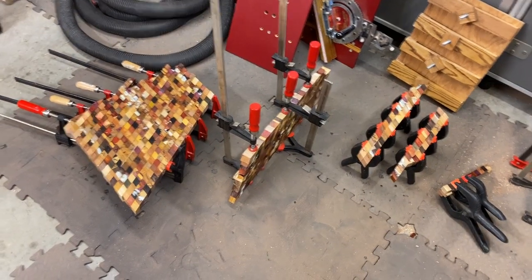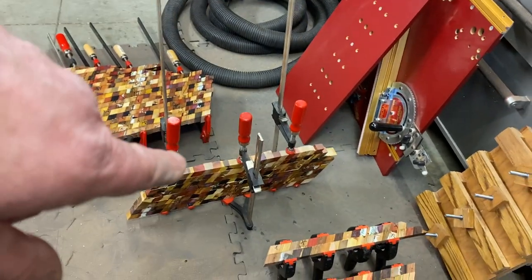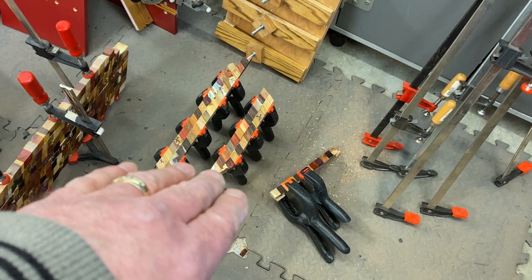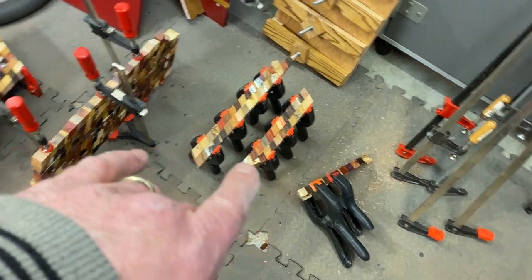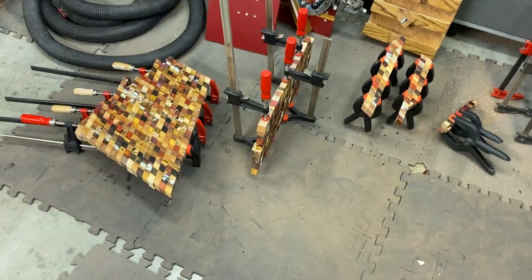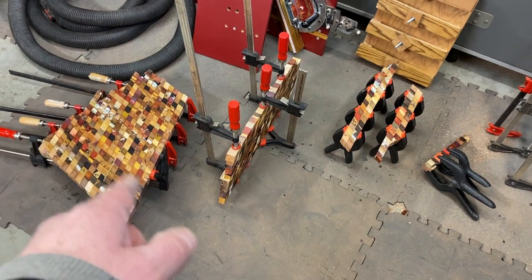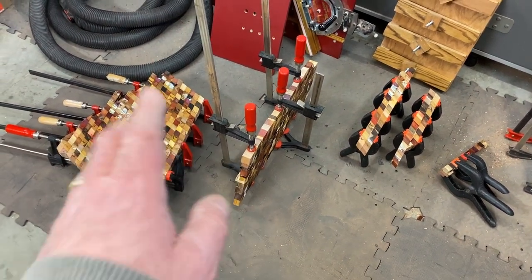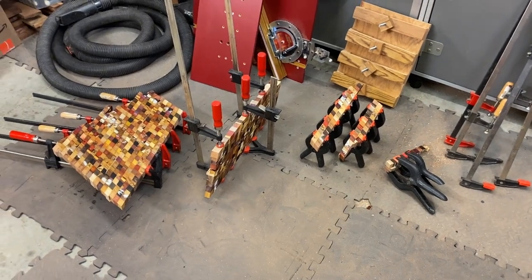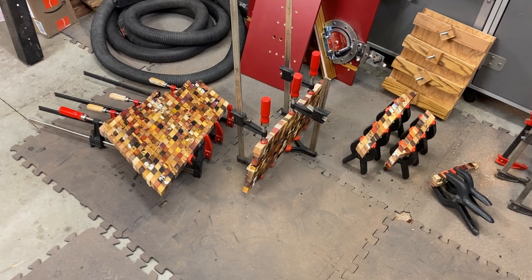I wanted to give you a progress shot. Got a nice big block here drying up, another large block here. These are the remaining small glue ups. They're dry now, so they're going to get glued to this block, and later today these two will get joined together. We'll let it dry overnight, and tomorrow we'll make the 30 degree cuts in the opposite direction on the big blank and begin glue ups for the final blank that will cut into your chaos blanks.